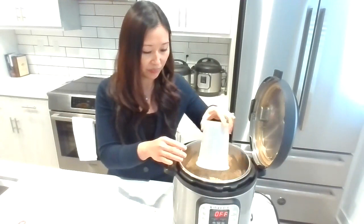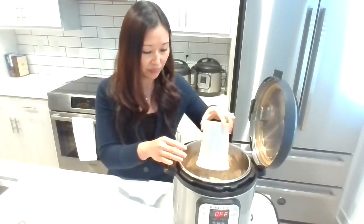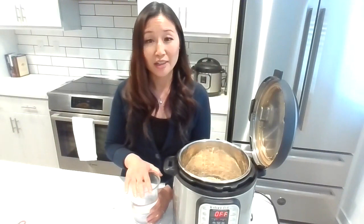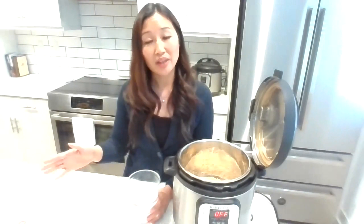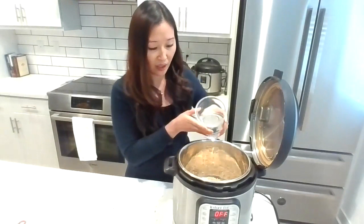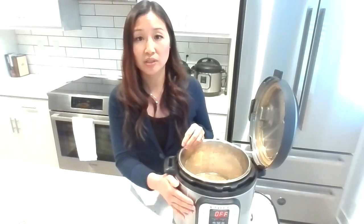For the steel-cut oatmeal, put in one cup of steel-cut oats and then three cups of liquid of your choice. I use water because one of my girls has a milk allergy — when I make this as a batch for the whole family, I just put a splash of milk in her bowl at the very end. The texture still comes out really nice and creamy with water. I have the six-quart Instant Pot, so I can double the recipe to two cups of oats and six cups of liquid.